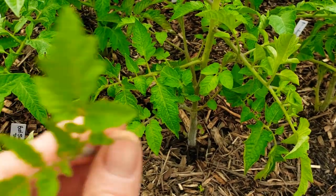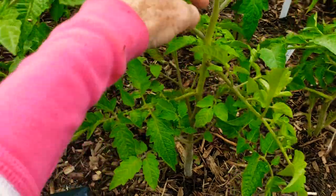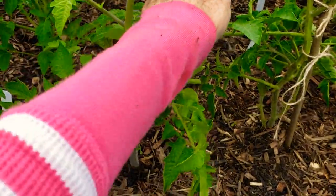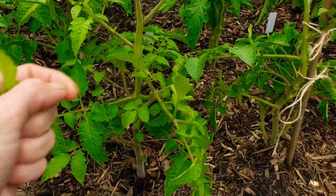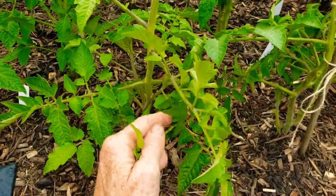A sucker takes away from the tomato plant. Here's a little itty-bitty baby one right there. They're usually in the creases. Here's a stem right here — right in the armpit, as I like to call it. You will find suckers, and you want to just pinch them off.